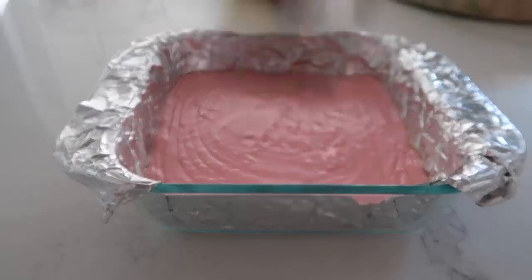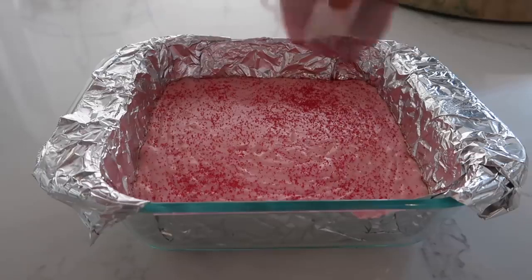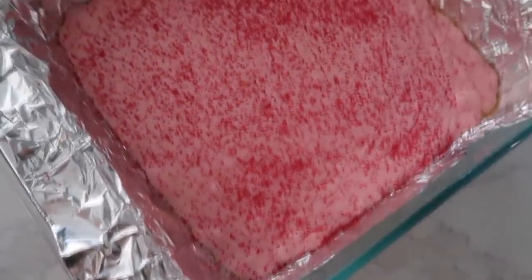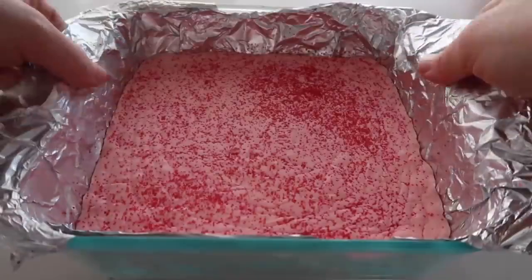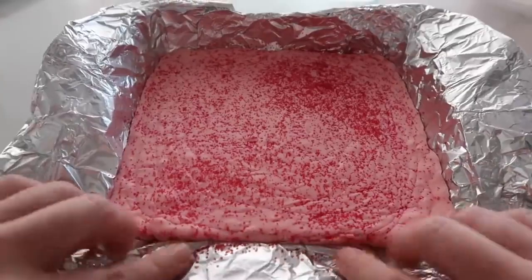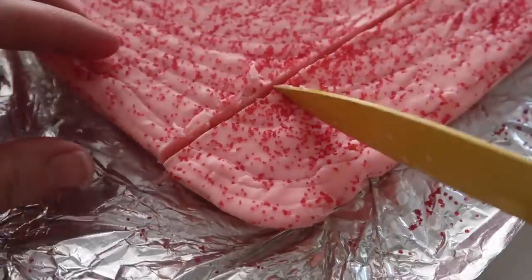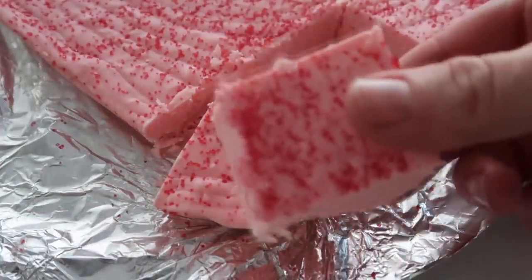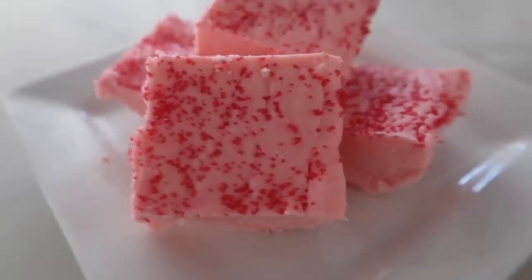I'm adding just a little bit of red sprinkles on top because I have lots of little girls and they love sprinkles — just to give it a little extra. I stuck mine in the fridge for about an hour until nice and hardened. Then pull it out, remove the foil, and it's time to cut. I know it's a little odd that it's just two ingredients, but it is my kids' favorite kind of fudge.